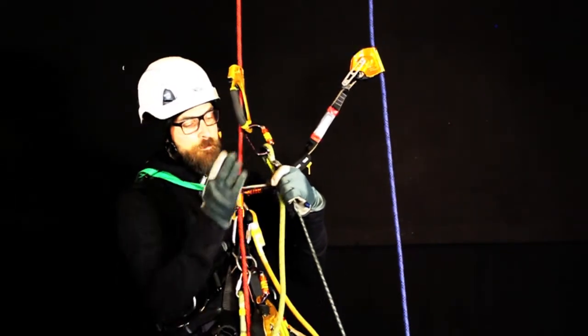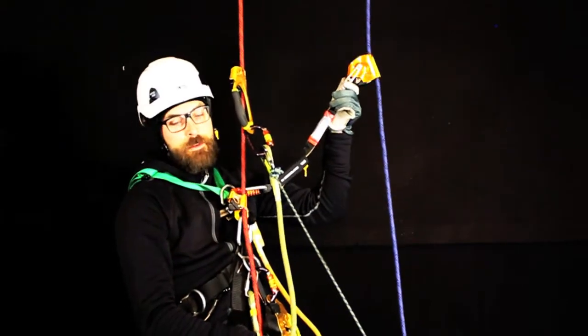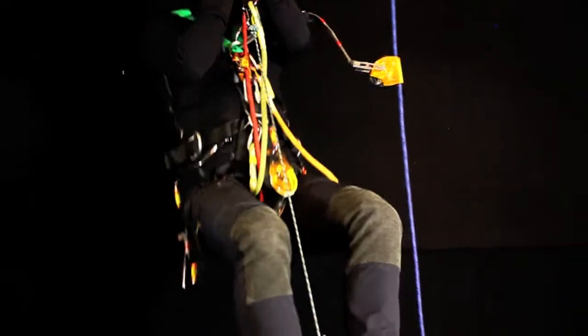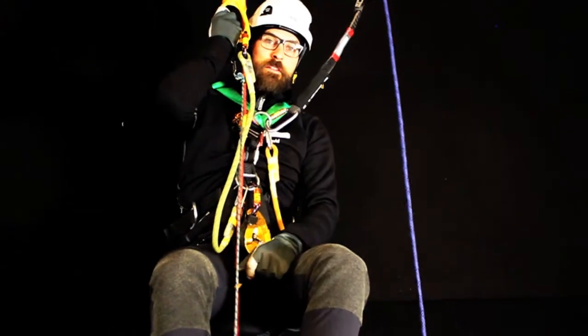We climb two times up with our hand ascenders and then we move up the back up. One and two, and move the back up back — that's the way to do it.